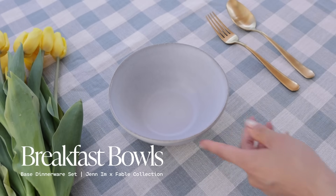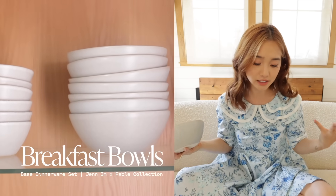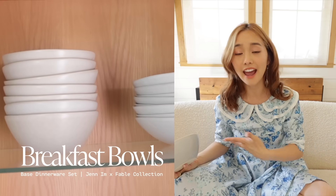And then lastly we've got the breakfast bowls. These are perfect to hold oatmeal, cereal, and honestly all these plates and bowls — you can really put anything you want in them. I feel like the name is just kind of a soft guideline on what you can use, but really the world is your oyster.